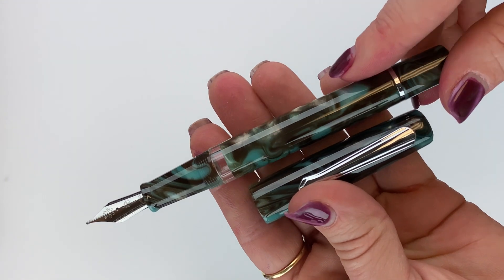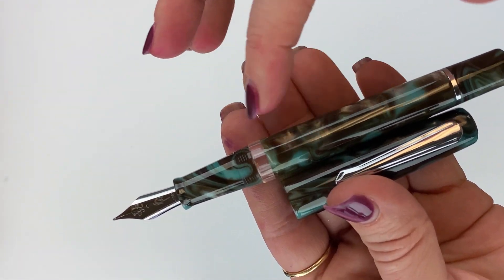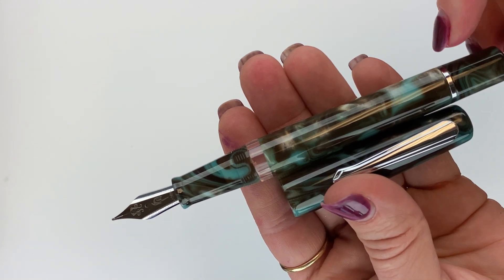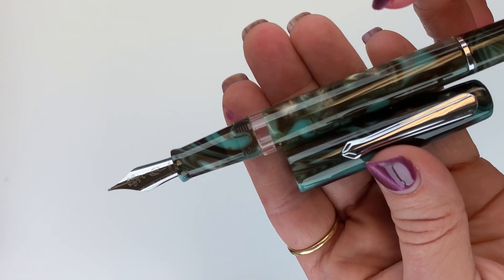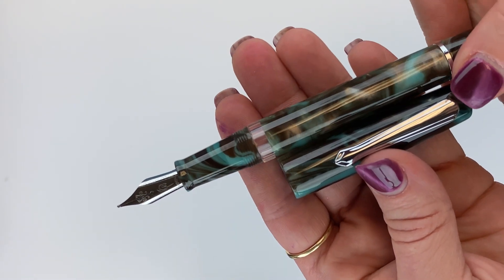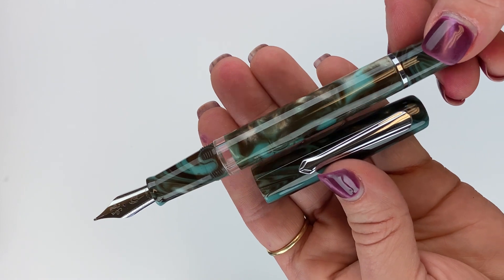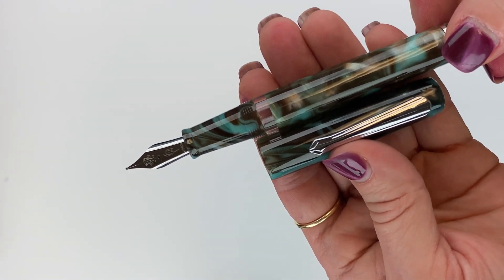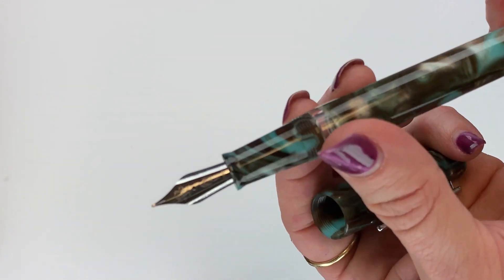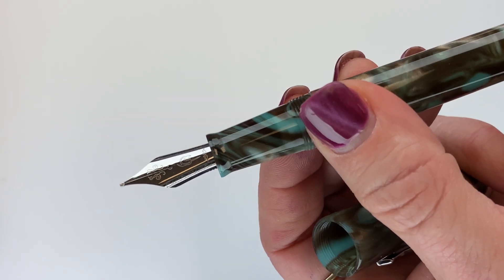The material of the barrel and the cap are both resin, and the resin material will be unique to the pen that you receive, just because of the way the material is made. It's custom-made resin, so each pen will be unique depending on the material that was used to create that pen. Their number six stainless steel nibs are made in-house.